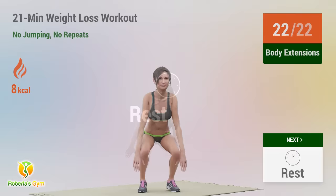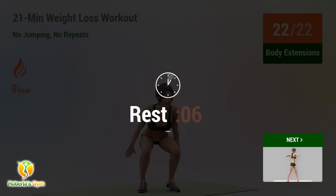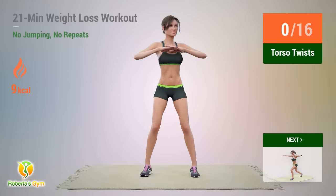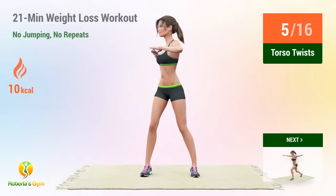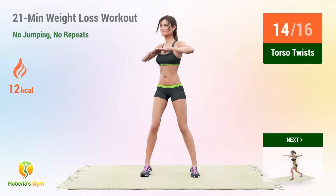Rest time! Up next, torso twist. In 5, 4, 3, 2, 1, go! 1, 2, 3, 4, 5, 6, 7, 8, 9, 10, 11, 12, 13, 14, 15, 16.